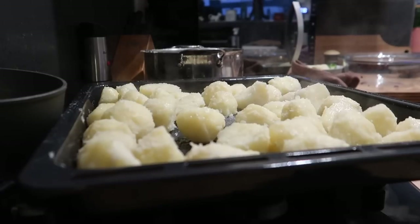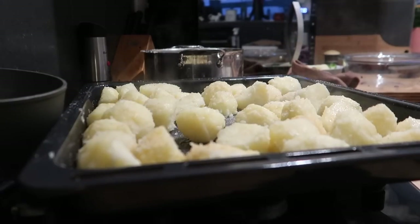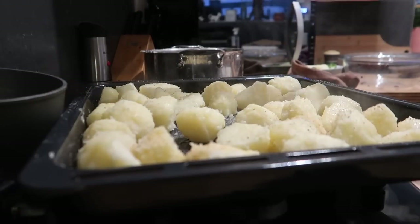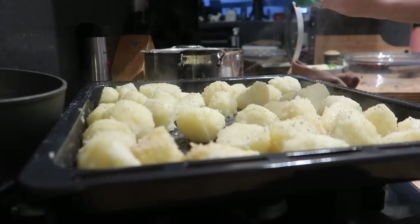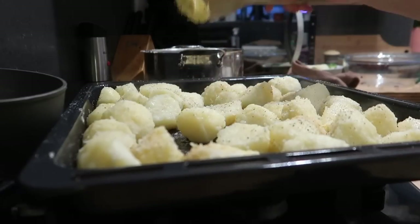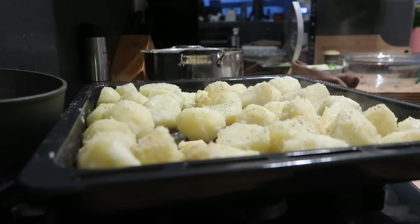I also add some butter — it just helps to give them a really nice crunch. Make sure they're all coated in your seasonings, oil, and butter. These go back into the oven and I'd give them about 50 minutes in total — same for the carrots and parsnips. After about 20 minutes I'll take them out, give them all a good shake and turn them around.